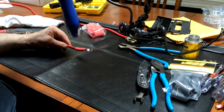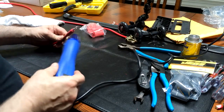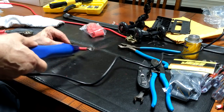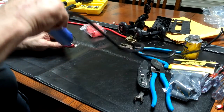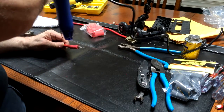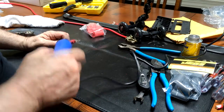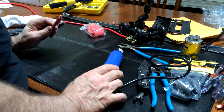I can see the adhesive starting to ooze out a little bit, so it must be shrunk down pretty good. That's kind of the key — when you see the adhesive oozing out the end, that's when you know it's done. So I'm going to stop it there and let it cool off.